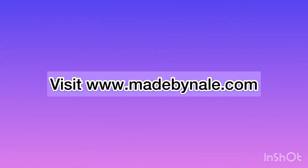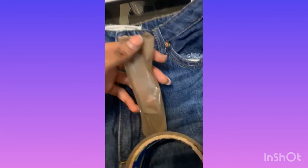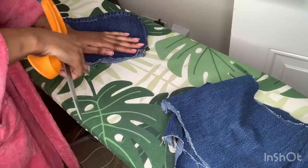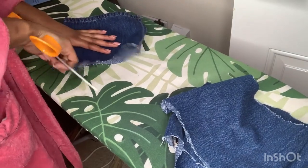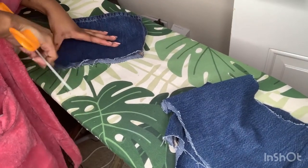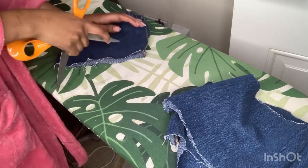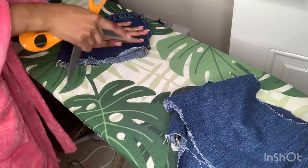To see how I bleached the top half of my jeans, visit my website at www.madebygnala.com. Once everything is dry, I went with my scissors and frayed the trousers. You can also put them in the tumble dryer for a more dramatic effect — make sure to do this for all the pieces.